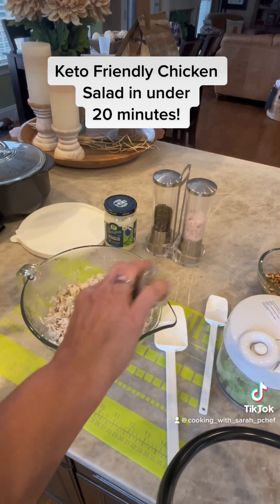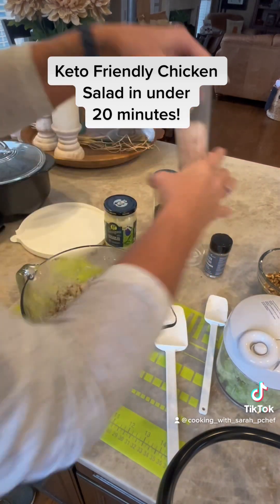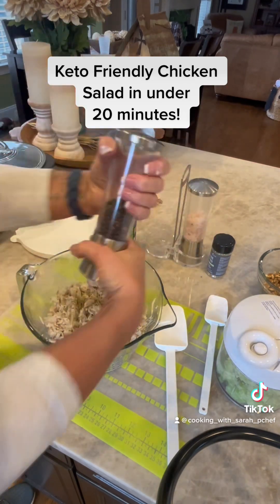Next, we are going to add a little more three onion rub and a little more salt and pepper. Of course, you can season with whatever seasonings you prefer for your chicken salad.